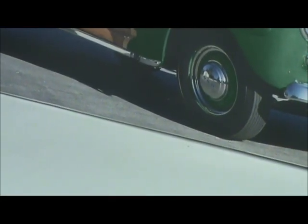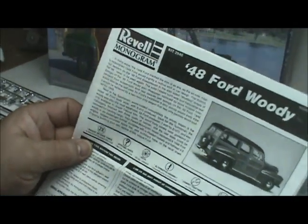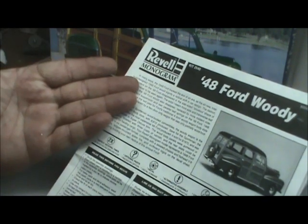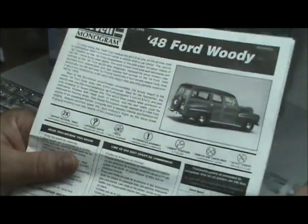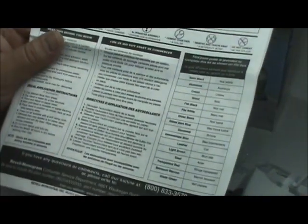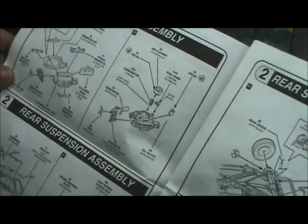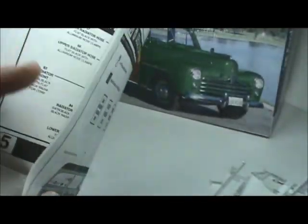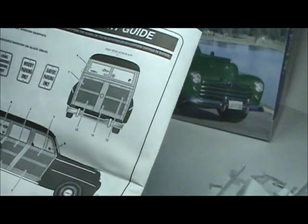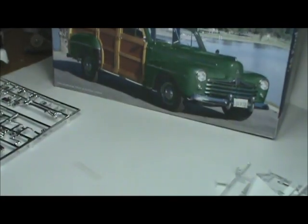Next we've got the directions — your standard Revell Monogram instruction booklet. It gives you a history, explains when to cement and when not to, and your paint callouts. As you open it up it starts with the engine and works through all the way to Step 9, which is the final assembly. There are also decal application instructions on the back. Very easy to read.